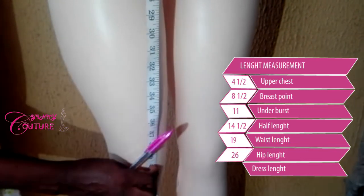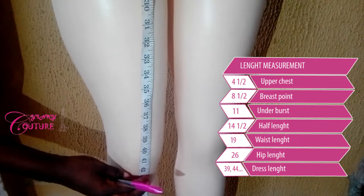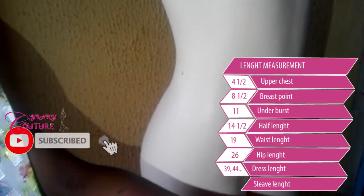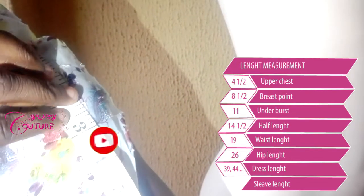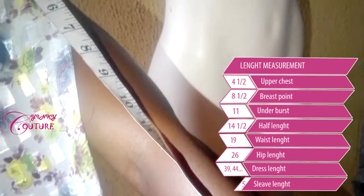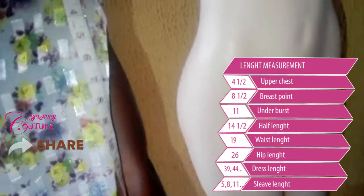I want to get my gown length. If it is above the knee, it is 39 inches. If it is below the knee, that's 44 inches. For sleeve length, it starts from the shoulder and goes down depending on what kind of length you want — if it is short: 5 inches, 8 inches, 11 inches, and so on.